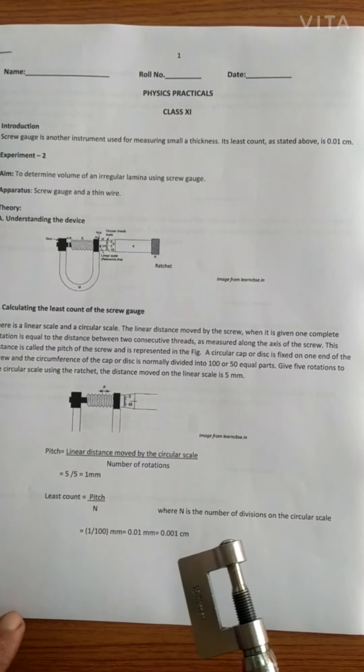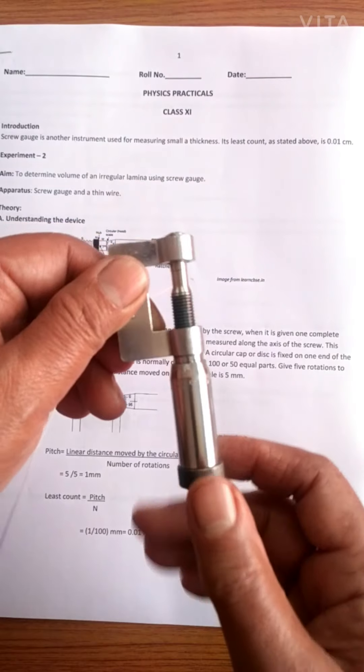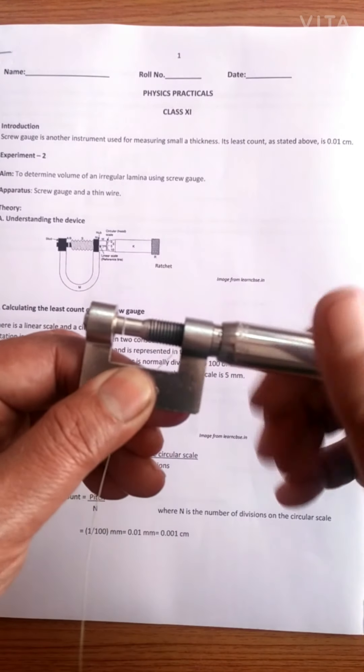The second device we use while doing practicals in class 11 is the screw gauge. Screw gauge is the second experiment in the lab that we perform and it is used for measurement. Earlier in the first experiment we learned about using a vernier caliper. Now we use another device called screw gauge. If I ask you to find the diameter of a thin wire, it is not possible to use a vernier caliper, so we look for another device which has more precision and can give you the diameter of the wire quite accurately. The screw gauge looks something like this.